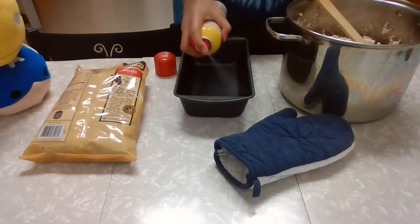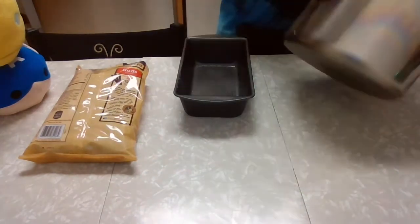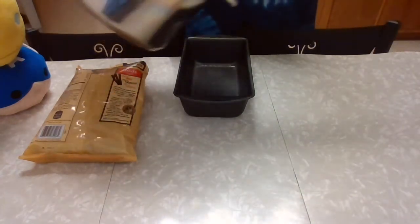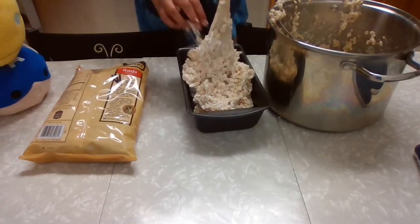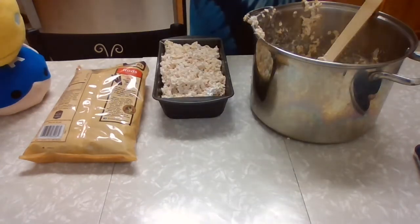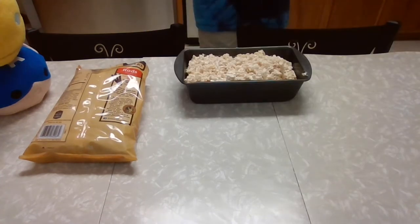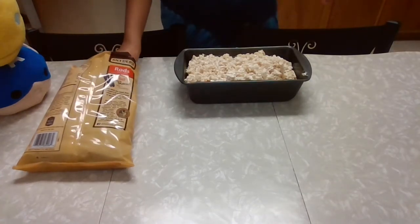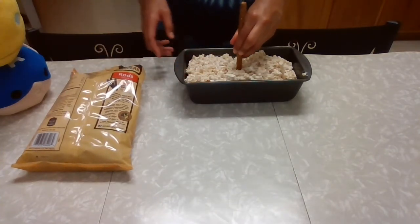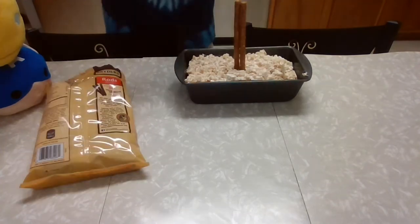Spray your loaf pan with cooking spray and line the inside. Pour our Rice Krispies mixture into the prepared pan. Use the back of a wooden spoon to flatten it all out and pull it to the corners. Now that we have it mostly packed in, I'm going to wash my hands and then we'll move on to our final step.